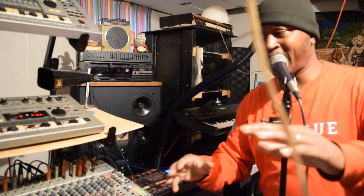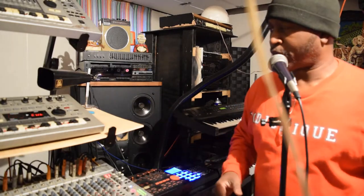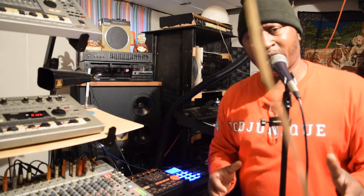I just muted out some of the instruments that I had it going through. This is how I go about just messing around with some stuff.